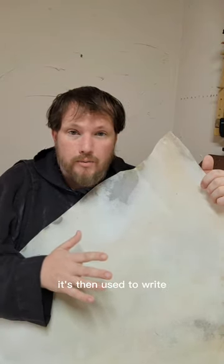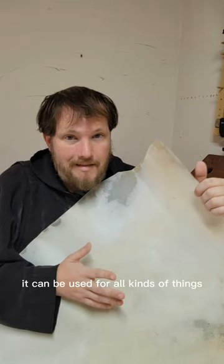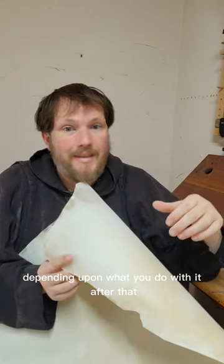It's then used to write, it can be used to bookbind, it can be used for all kinds of things depending upon what you do with it after that.